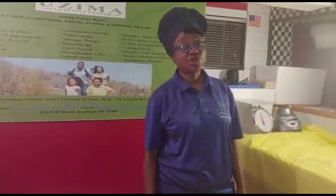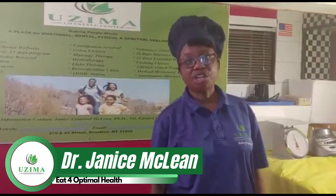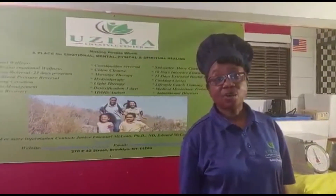We are so glad that you joined us today. As you know, our episodes are released every other week, so we ask you in our community to spread the word, because it's all about healthy eating and healthy living so that you can enjoy a better quality of health.